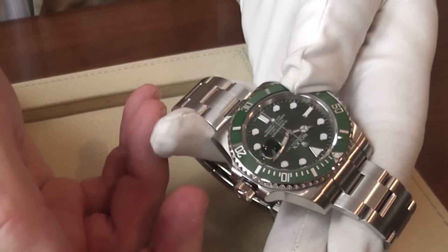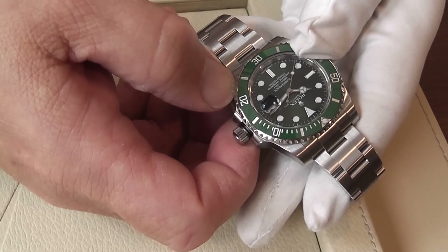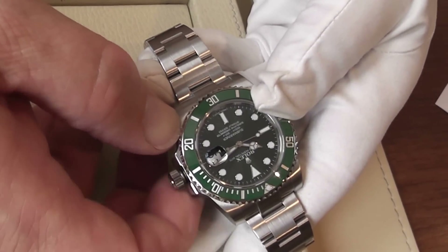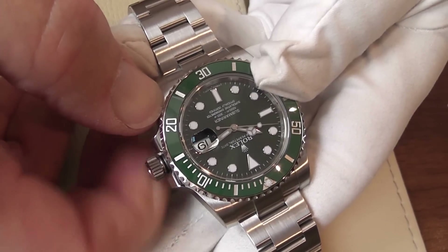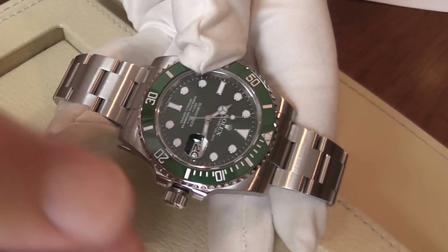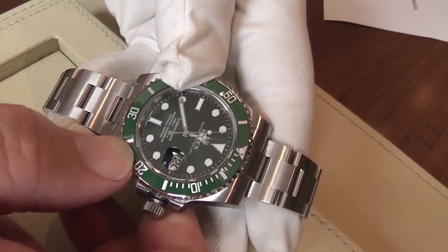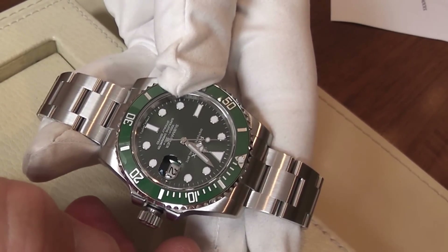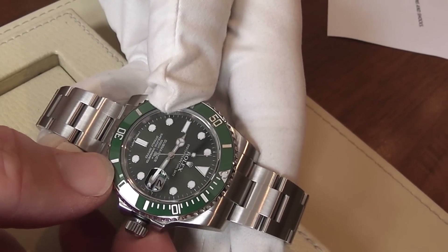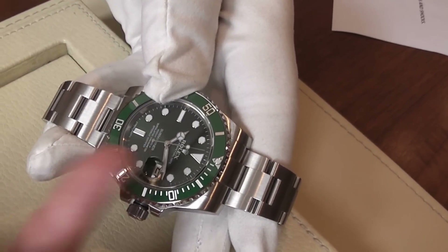To set the date, pull the crown out one notch. This allows you to rotate the crown clockwise and change the date. Today is the 21st, so to set this accurately I'll actually set it to the 20th. You'll notice the watch movement is still running — the second hand is still running. If I then pull the crown out to the further position, that stops the mechanism. I can then wind the hands forward and check when midnight is — with the date changing, that's obviously midnight. We're now on the correct date. It's 10:12, so I'll wind this forward to 12 minutes past 10. Push the crown in and the watch will begin running again.